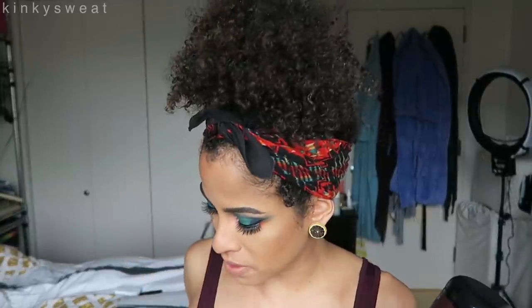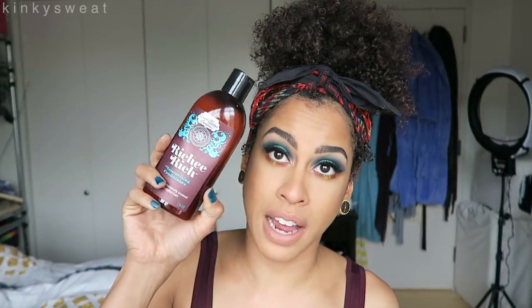I was very excited to see that Uncle Funky's Daughter added new products to their line. The Bye Bye Buildup sounded intriguing — it is their Cleansing Conditioner. Currently they have their Moisturizing Shampoo that suds and their Clarifying Shampoo, but they didn't have a Cleansing Conditioner. This is also their first hair mask. Another deep treatment in their original line is their Richie Rich, which triples as a conditioner, a deep conditioner, and a pre-shampoo treatment, so you can use it after your shampoo and go right in with the hair mask.